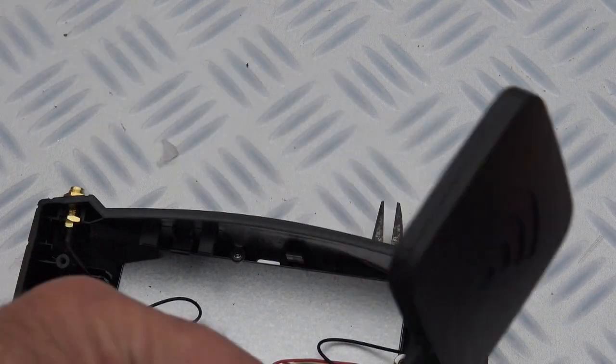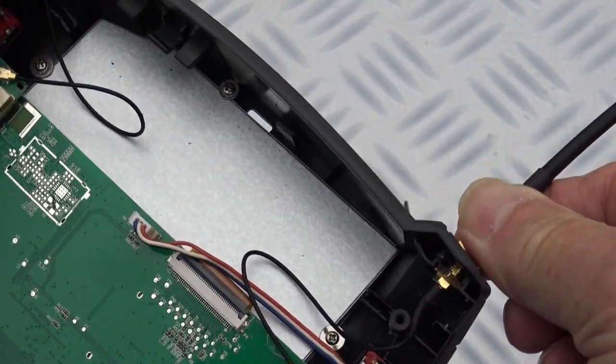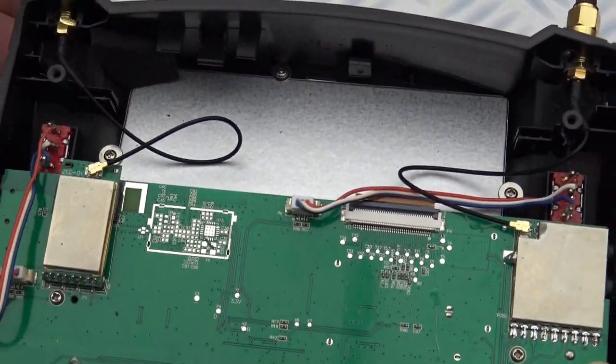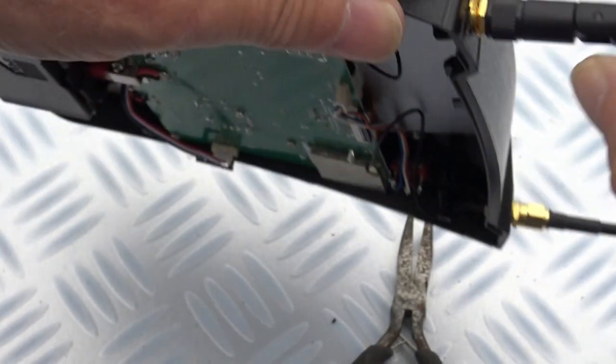The square antenna goes on the right-hand side from the back, and then the straight one goes on the left. There we go.